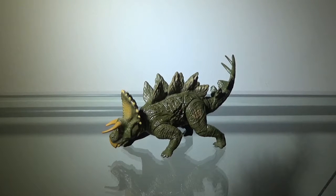Hey guys, Zek here, and welcome back to another action figure review.